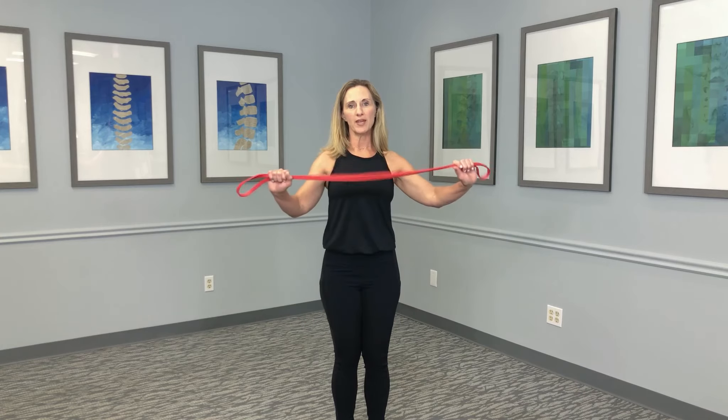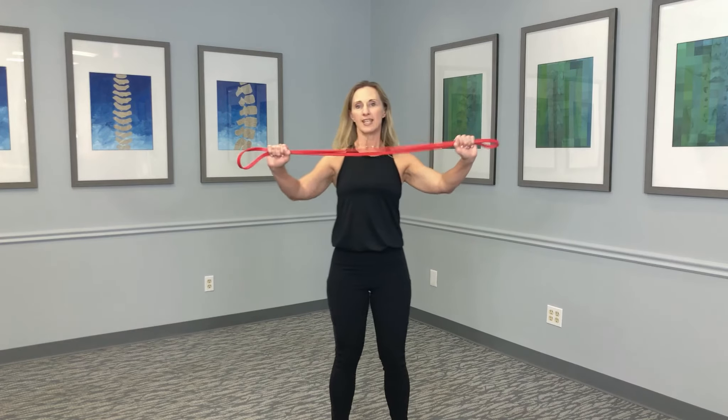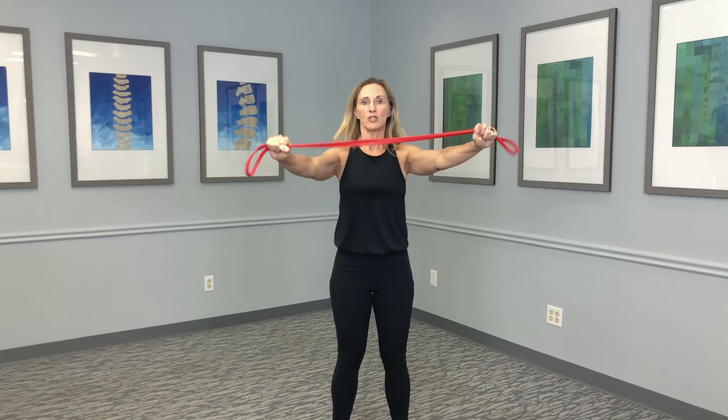Pull-aparts with a band — you're going to strengthen your shoulders. Standing shoulder-width apart, grabbing the band at both ends, you're going to pull it apart. From here, you're strengthening the shoulder blades, trying to bring them together in a good position.